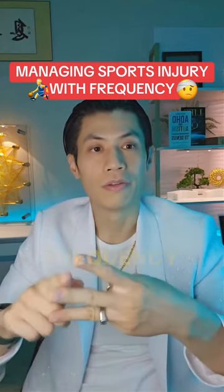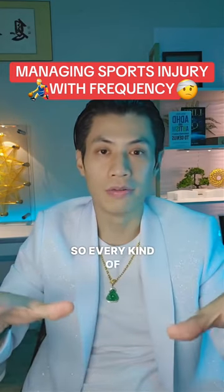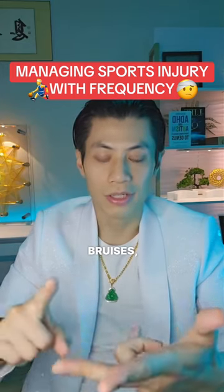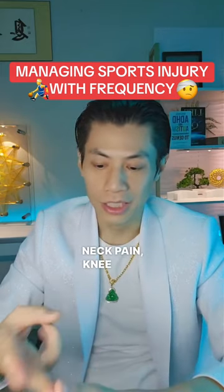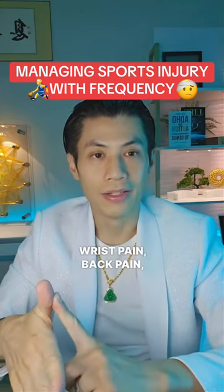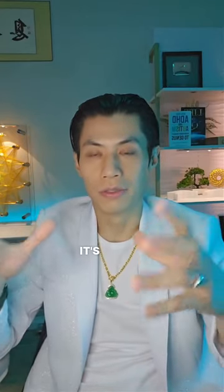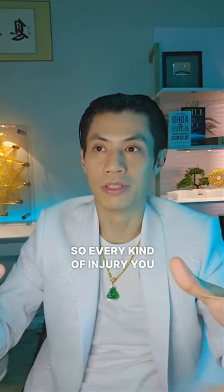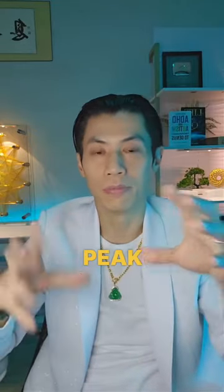We have basically three frequency packages for athletes. The first is for recovery — every kind of sports injury you can think of: sprains, bruises, concussions, ligaments, joints, any kind of joint pain, neck pain, knee pain, foot pain, ankle pain, wrist pain, back pain. It's called the Peak Performance Recovery Frequency Pack, and we have frequencies for every kind of injury you need recovery from.